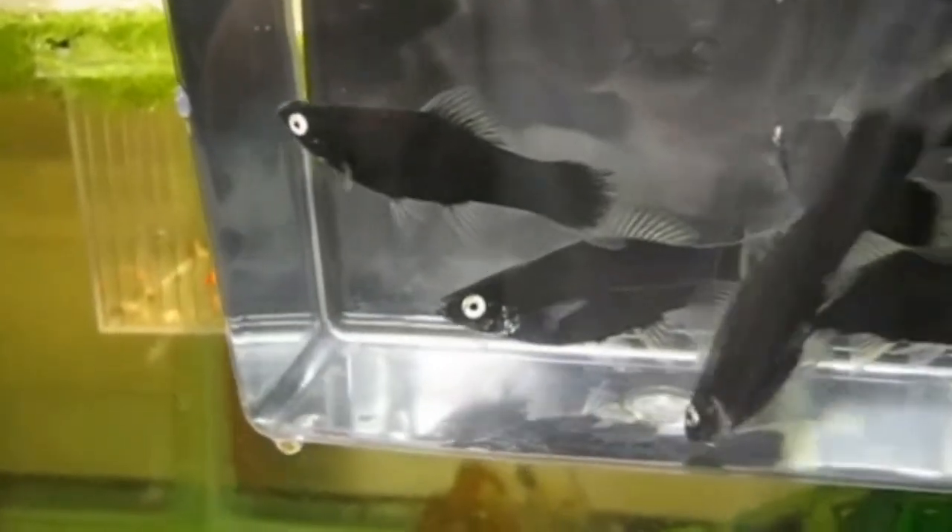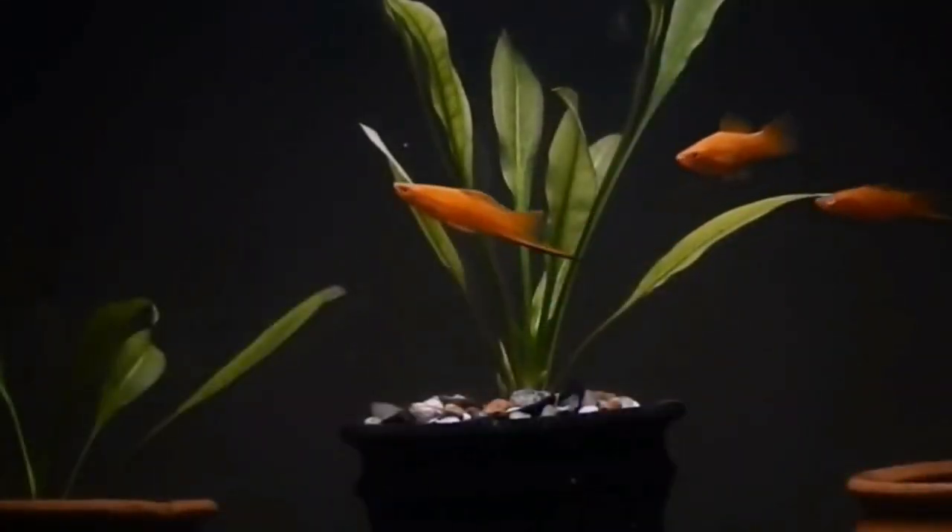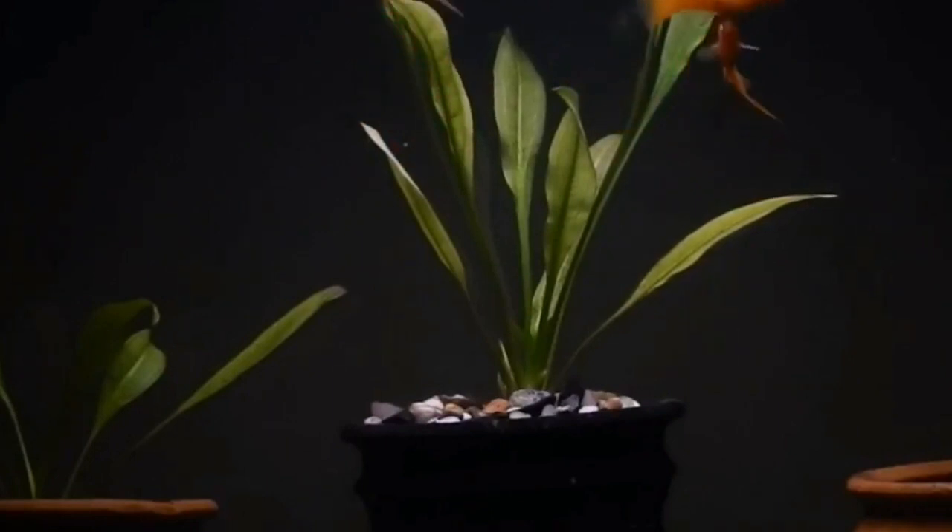Let's look at the feeding. Most fish feed works for swordtail, just as it does for most fish. You can feed them fish food or plant-based food.